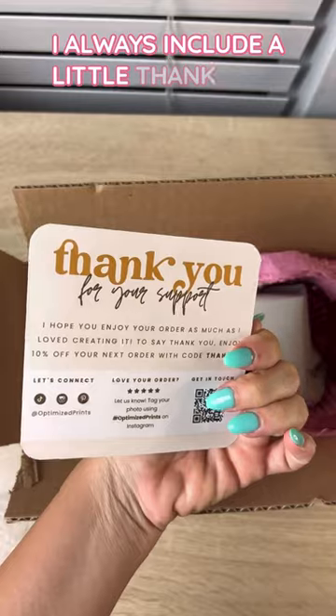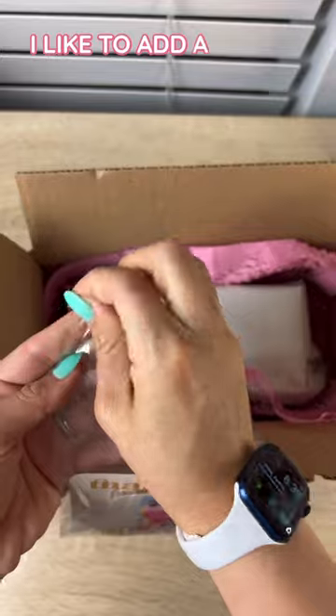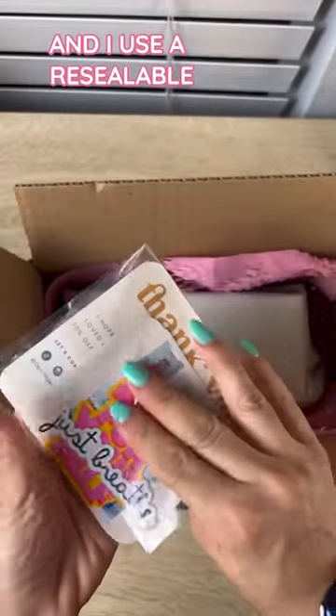I always include a little thank you card, a care instructions card, and a follow us on Instagram card. I like to add a couple stickers in there too, and I use a resealable bag to put those in.